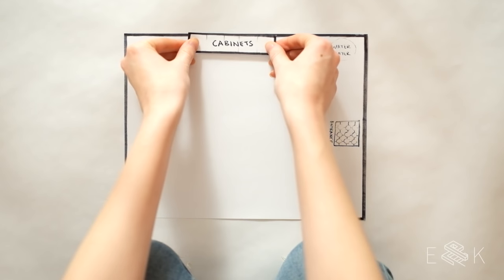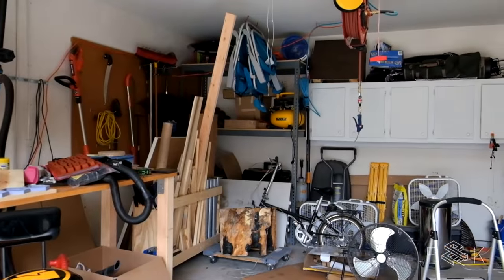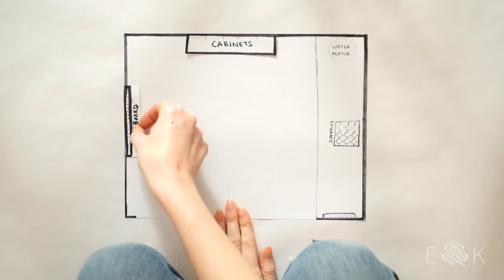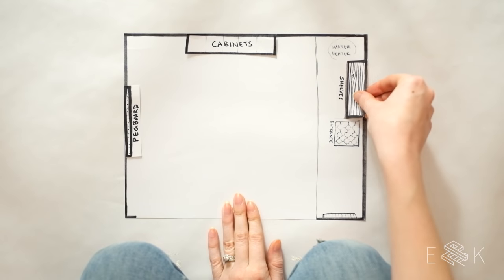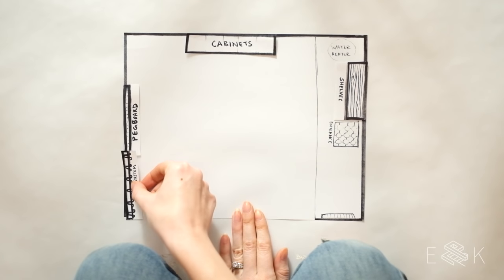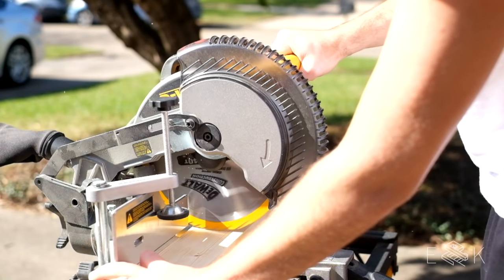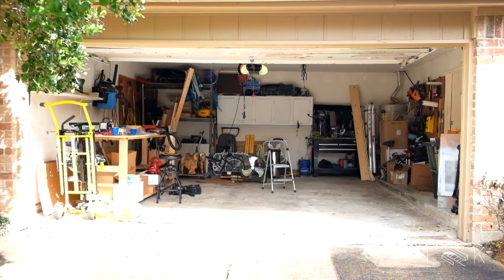So this is what we started with. Some storage came with the house and some we added ourselves, but it was a hot mess. Our plan is to wrangle the clutter with metal pegboards, floating shelves, and a track system. We'll also ditch and shuffle around the existing storage and DIY a few things along the way. So let's get started.